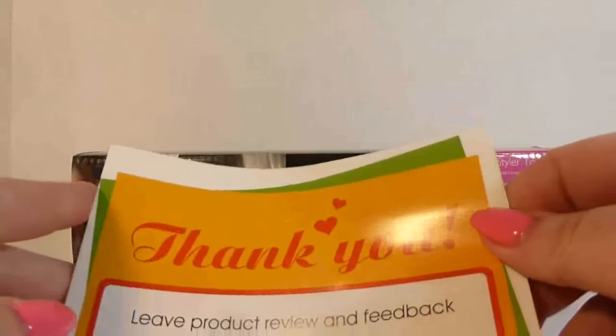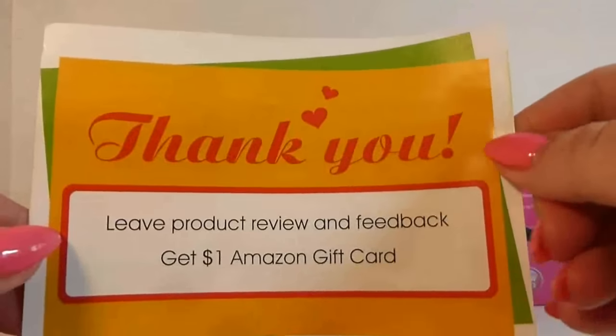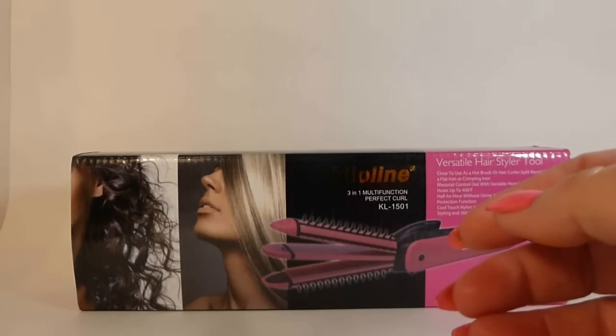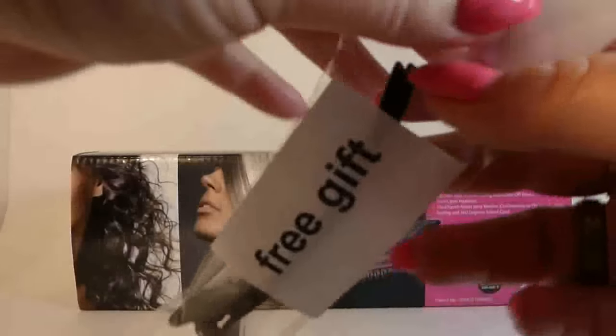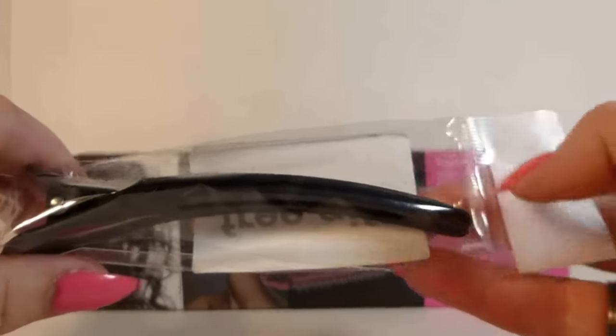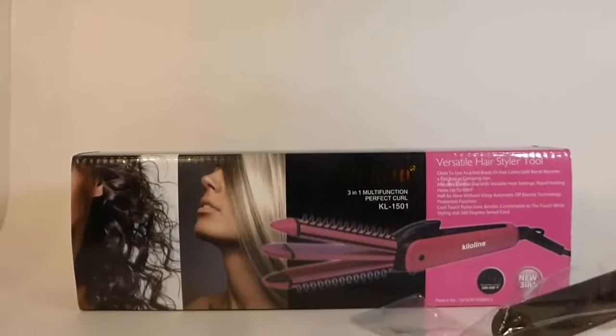So inside the box, I'm just going to show you what it comes with. It comes with a little thank you card that says if you leave a product review and feedback, you'll get a dollar Amazon gift card — always handy, the more Amazon gift cards the better. It comes with a free gift — some alligator clips — and then the instructions.